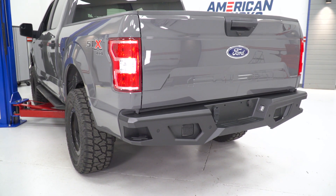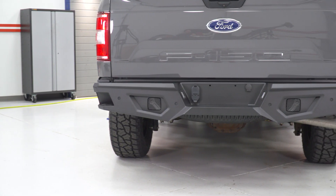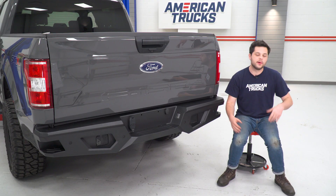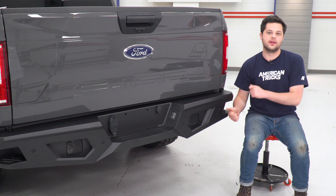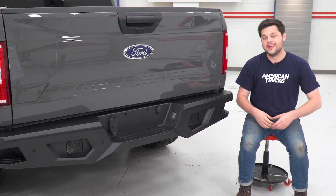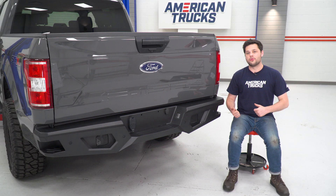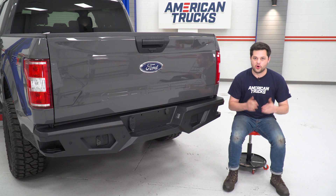Barricade even offers a matching front bumper to tie together the look of your F-150. As far as pricing goes, we're looking at around $625 for this guy. That doesn't include LED lights or any of the factory features I mentioned — but you can transfer all of those over. At $625, that is one heck of a budget-friendly price. This thing looks the part, it's got all the features you could ever want, and it's got the build quality to back it up.